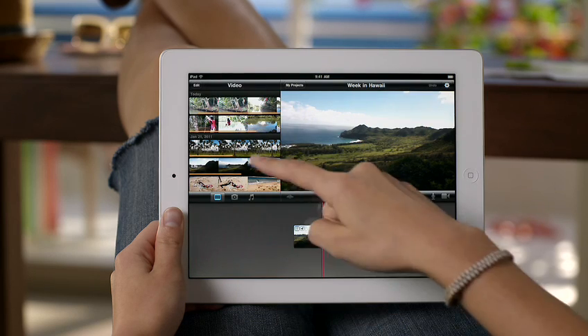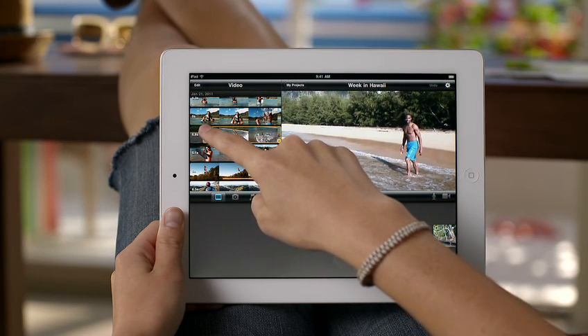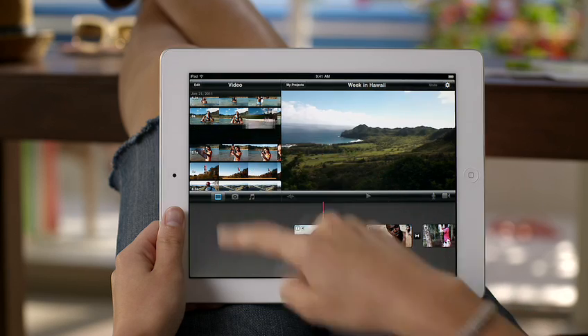To make a movie, you can use any video that you've shot with the HD video camera on your iPad 2, or import video that you've recorded with iPhone and iPod Touch. To add video to your project, just drag to select part of a clip and tap to add it to your movie.